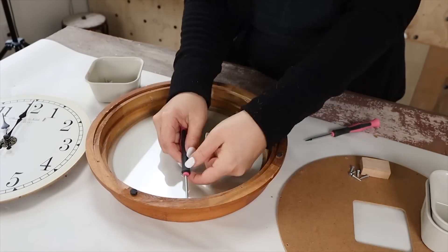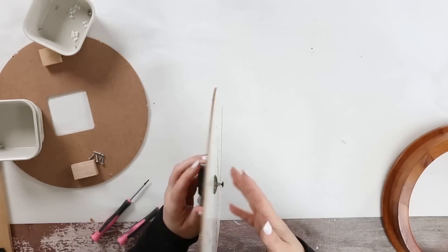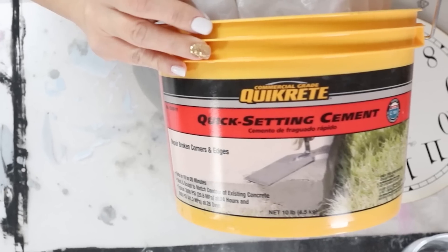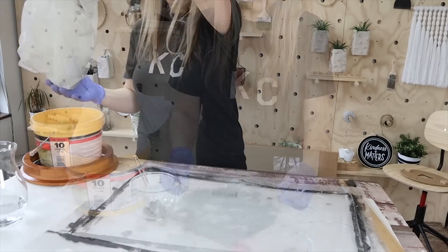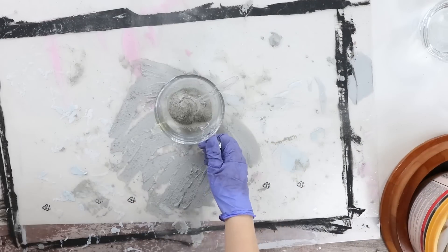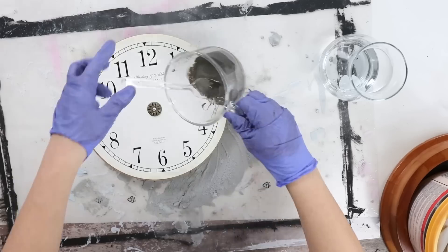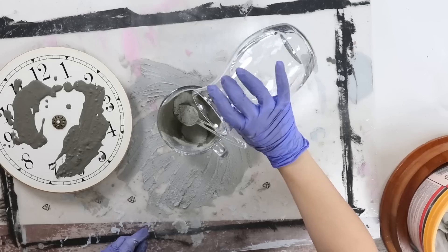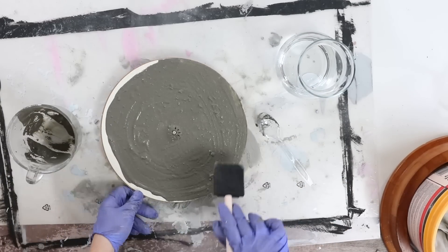I separated all the pieces and I even unscrewed the glass that was in the front of the clock. I'm also going to be removing the clock hands. To start this off, I'm going to be using Quikrete — I just have a tiny bit left, so I didn't need a lot for this project. I'm going to mix some Quikrete, which you can buy at Home Depot, Lowe's, or anywhere, with a little bit of water. You want this to be like a thick pudding consistency. Then I'm going to take that Quikrete and put it directly onto the clock face. I'll use a foam brush to spread the Quikrete around and just let that dry.